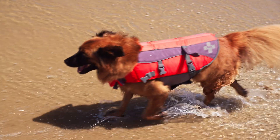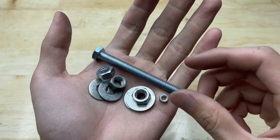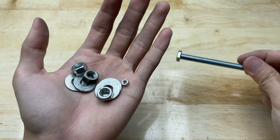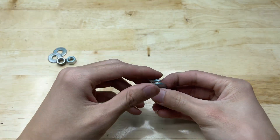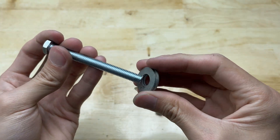Hello everyone. Today I'm going to show you how to build a simple welding machine at home using common materials that you can easily find. No need to spend too much money, just a bit of creativity and skill, and you'll have a useful tool for your DIY projects. Let's get started.